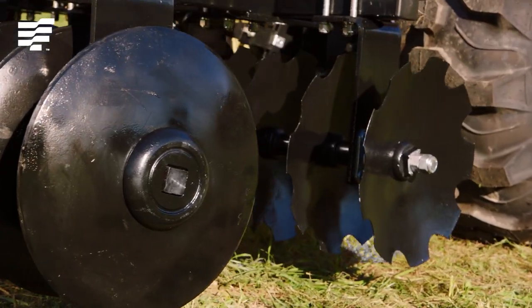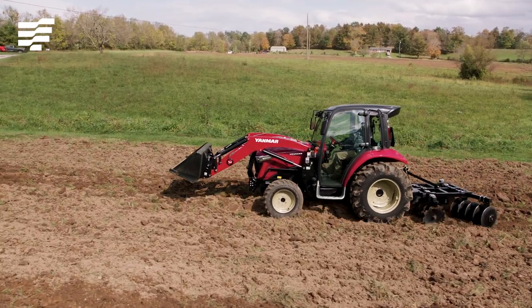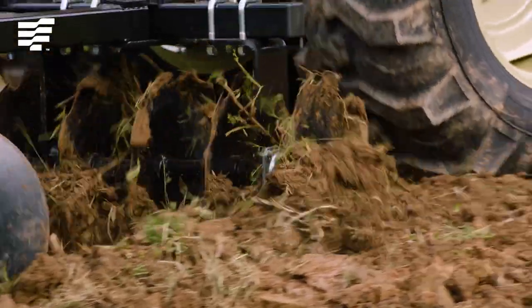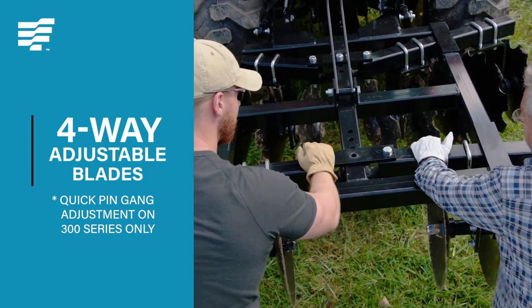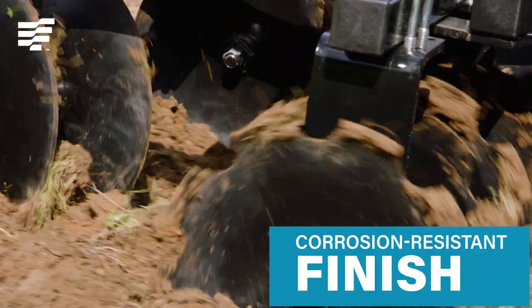Heavy-duty steel blades make this disc harrow America's first choice when tilling land for food plots and gardens. The adjustable front and back blades are Tartar tough and can be positioned in four ways to expertly prepare your ground for planting. The durable corrosion-resistant finish is strong enough for any job.